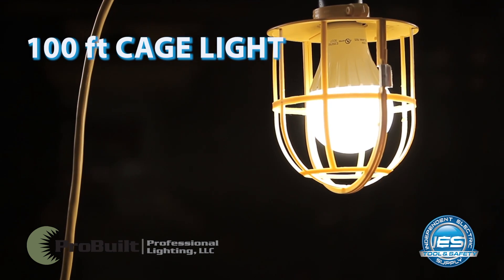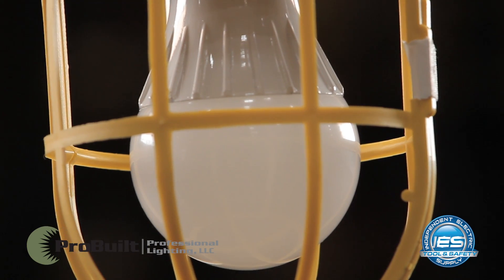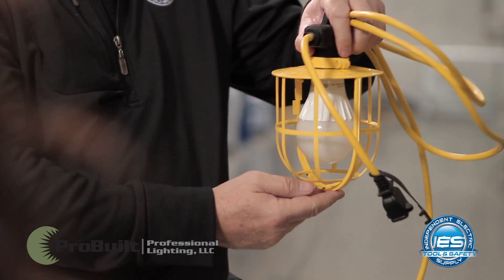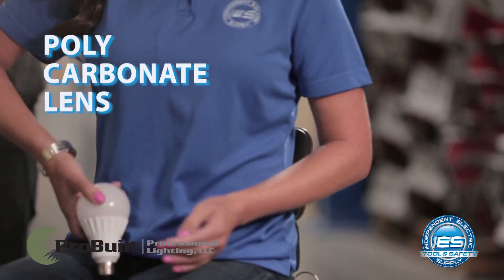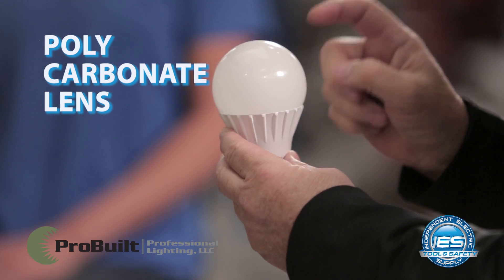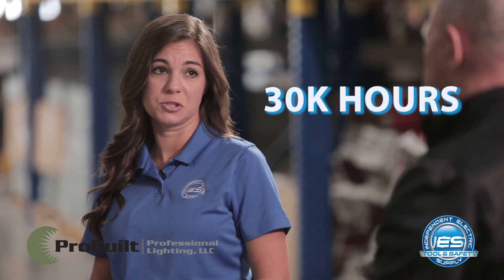Thanks Andy. The first one we have is the hundred-foot LED cage light. This is actually the plastic cage, though they do come in wire as well. It's a very durable light — not only is the cage durable, but the bulb itself is too. It's made from a polycarbonate lens, which gives it added protection. You're going to get about 30,000 hours out of this lamp, so you're not going to have to change it.